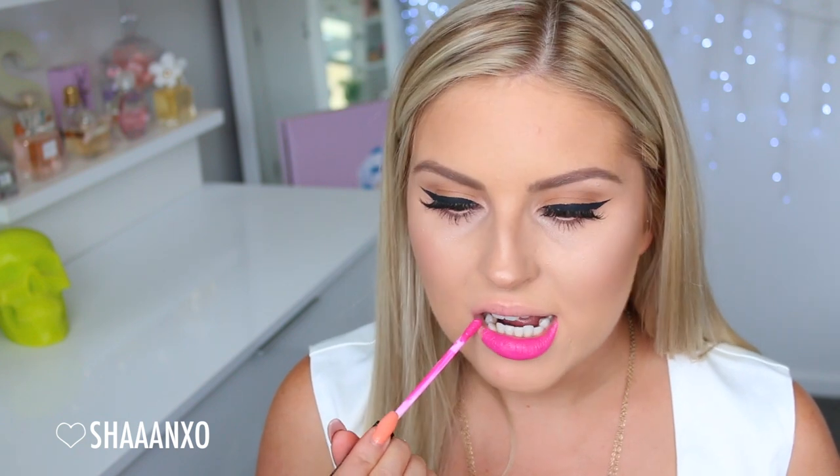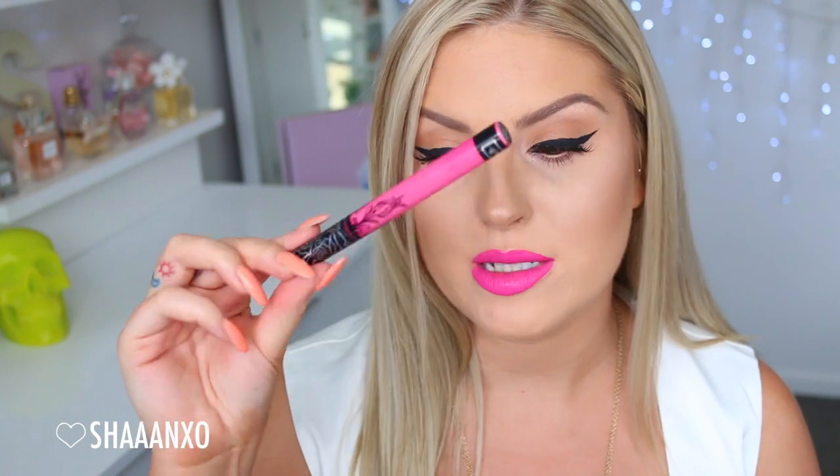Next up I'm swatching Backstage Bambi, which I wore in a recent empties video — I'll link it down below. This is a really nice kind of fuchsia bright pink. That's what Backstage Bambi looks like — a bright neon pinky fuchsia color. If you love a good bright pink, it is essential. I really like it, especially with bronze eyes. It looks really pretty.